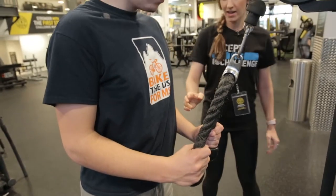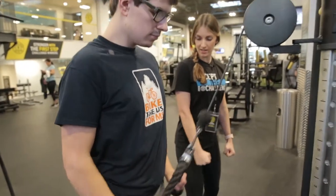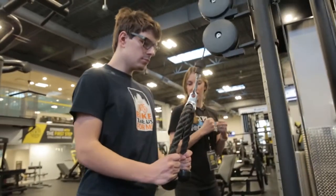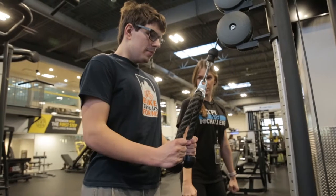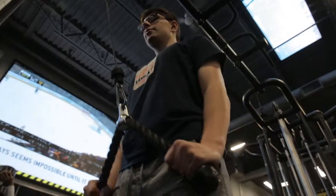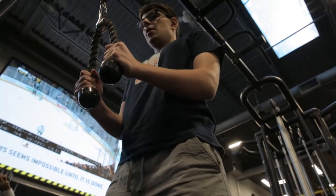And then you're going to come up in control, wait right here, and then do a full extension again. On your pull down you're going to breathe out — perfect — and then up to 90, and then full extension again.